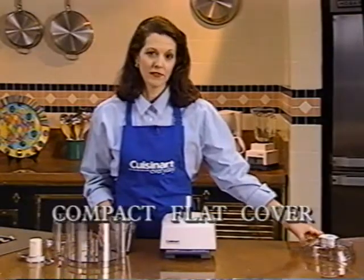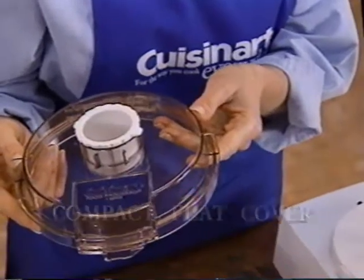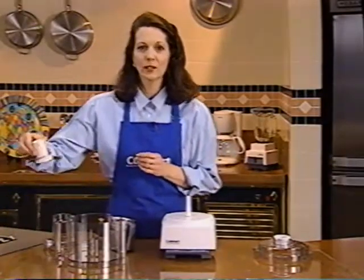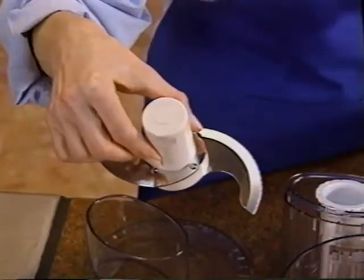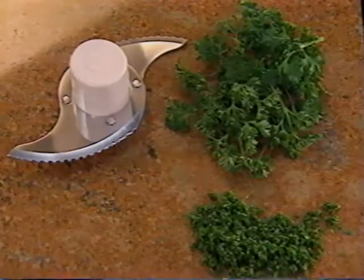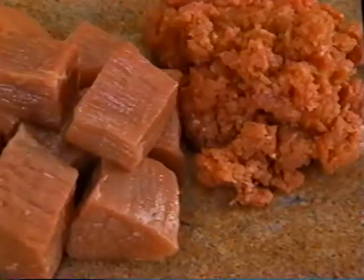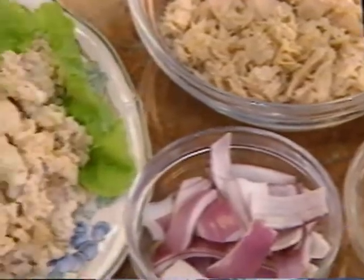This compact or flat cover comes with some models. It is ideal to use for chopping or preparing any baked goods — in other words, whenever you are not slicing or shredding. The high quality stainless steel mixing blade is so versatile. Always hold it by the white hub and be careful because the blade is very sharp. Use it to chop or mince parsley, mince garlic, chop nuts coarse or fine, grind beef, poultry or fish, and to make tuna salad better than ever.